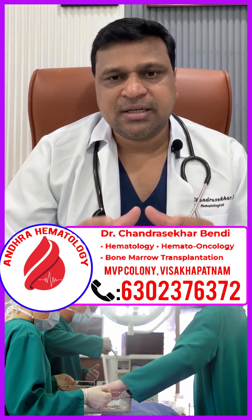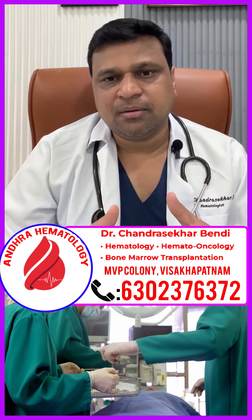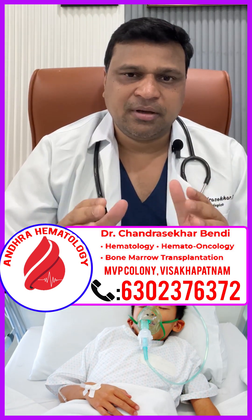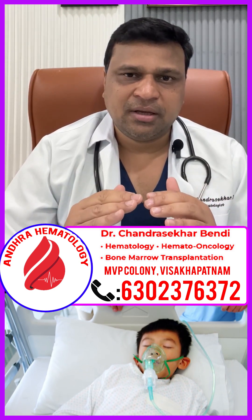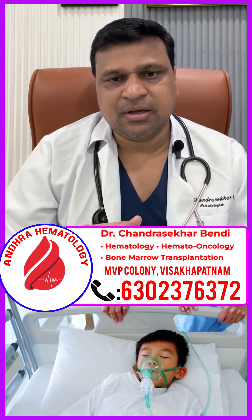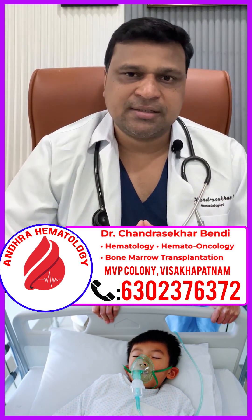Then we give conditioning therapy to the patient, which completely removes the patient's diseased bone marrow. So when we give the conditioning chemotherapy, the patient's diseased marrow will be abolished. Then we give the stem cells collected from the donor to the patient, and these stem cells grow in the patient's body and produce normal blood cells.